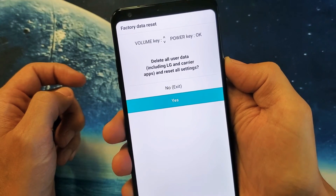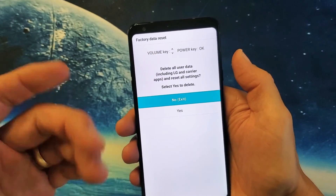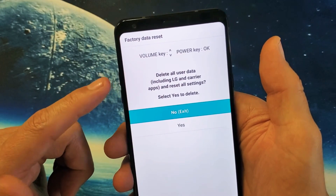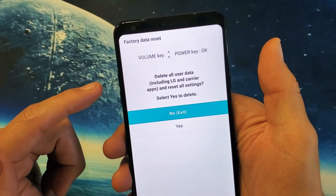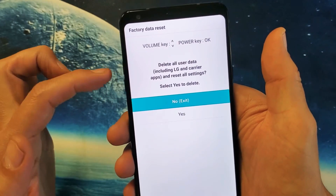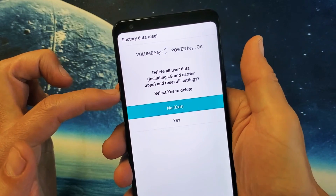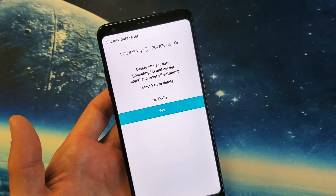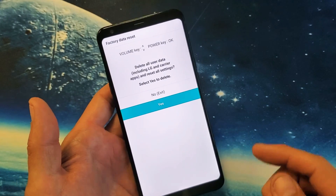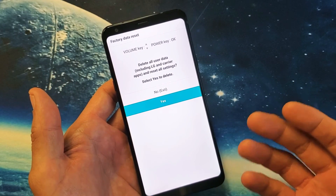Go down to 'Yes' if you want to proceed. Don't forget — once you do a factory reset, you will lose everything on your phone, as if you just bought it brand new out of the box. Another message will pop up: 'Delete all user data including LG and carrier apps and reset all settings.' Select 'Yes' to continue, scroll down, and then select with the power button to delete all your current information. That'll take about five to ten minutes.